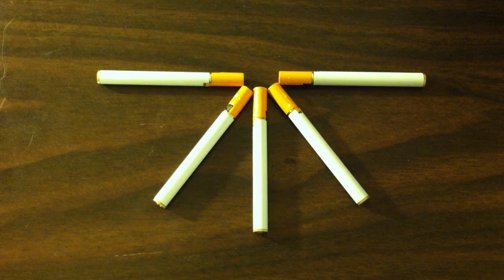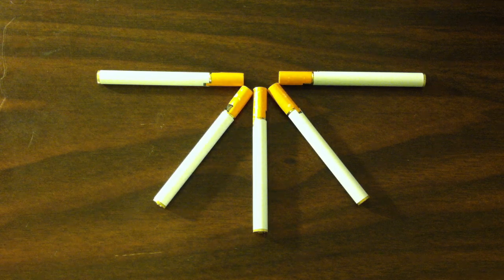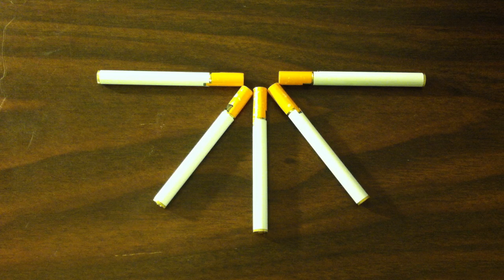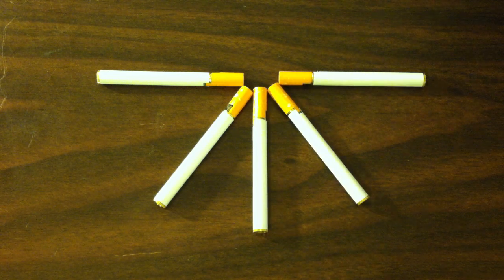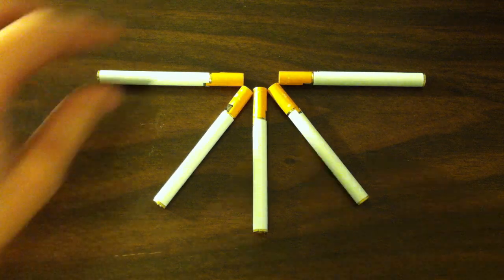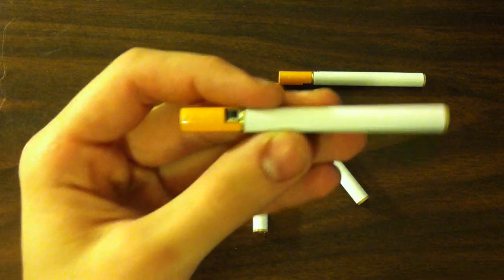Hey it's Greek Gadget Guru here with another lighter video. These are cheap cigarette lighter lighters. I got them off dealxtreme.com for like two bucks a piece and I knew they were going to be crap, so I just picked up a few — and they're actually not too bad.